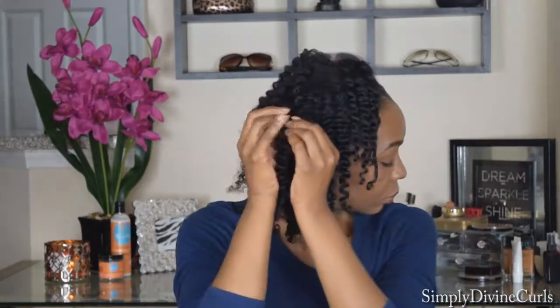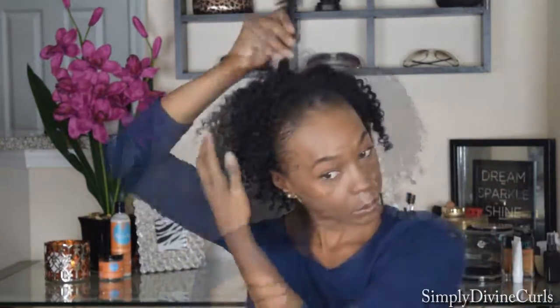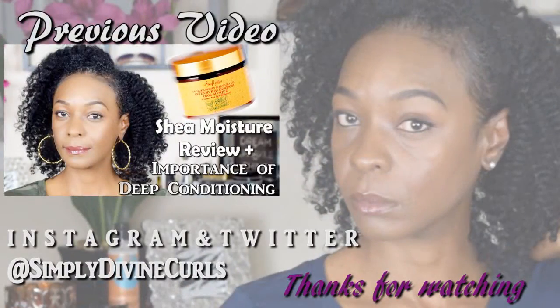Once I'm finished unraveling the twists, I go back through and separate them just to add some more fluff and fullness to my hair. Considering I don't have really thick hair, I'm just going to create an illusion of having big, thick, fluffy hair. I go through with my pick and just fluff everywhere that needs to be fluffed. BAM! There you have it — nice, full, fluffy, shiny, moisturized twists. If you have any questions or comments, please leave them below. Don't forget to like, share, and subscribe, and I'll see you in the next video. Bye!